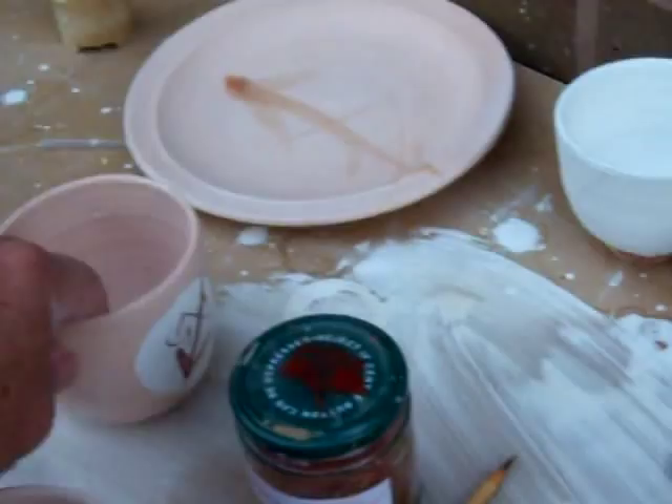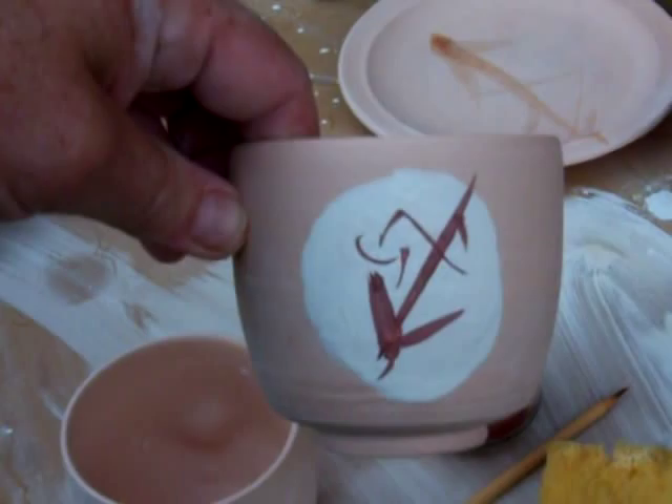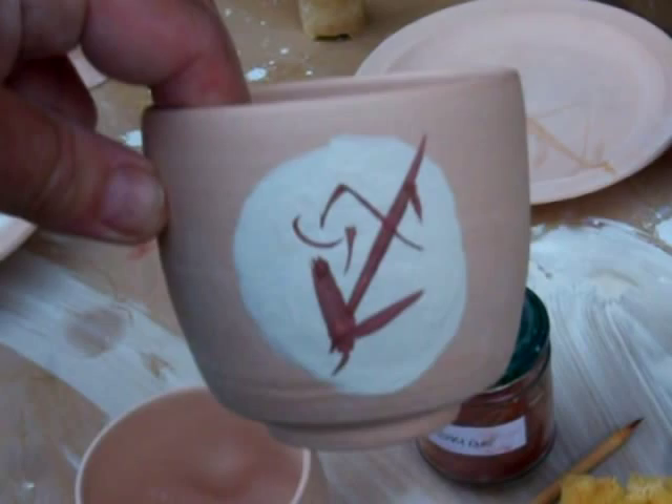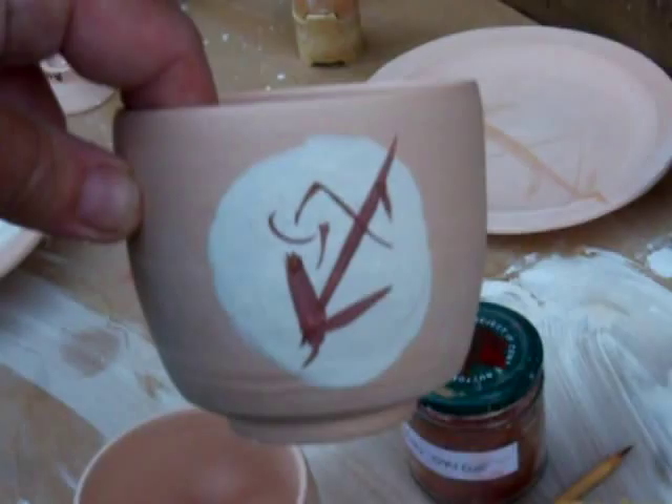This one here, same again, but it's just got sort of an abstract sort of grass brushstroke piece. These are just some pieces I've made, and I'm going to wax resist these and then dip them in a tamaku glaze.